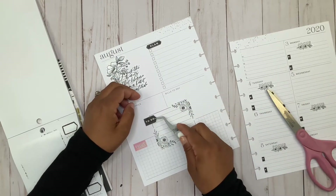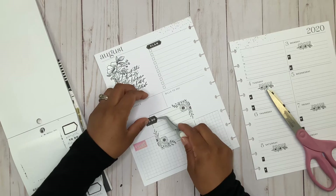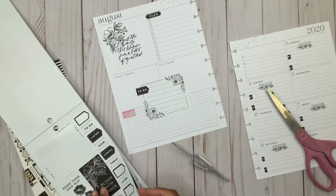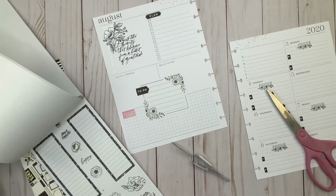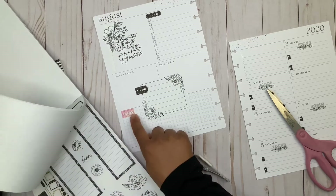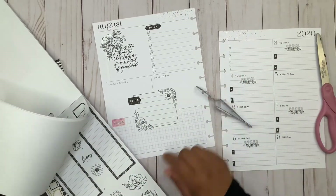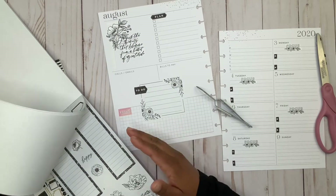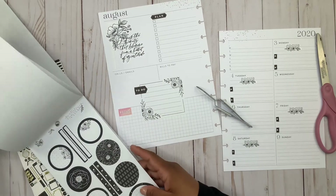Maybe we can layer like this one right here — that looks pretty. Now I don't know what exactly I want to do here because I don't want to cover up that pink, but I also don't want to just randomly put a flower or a header.